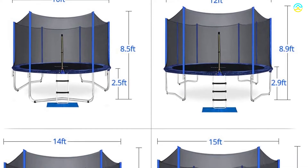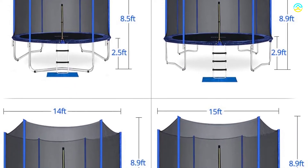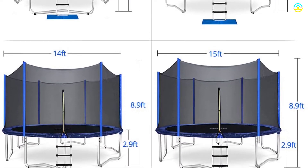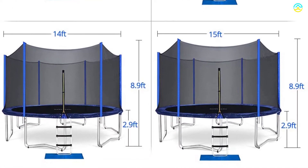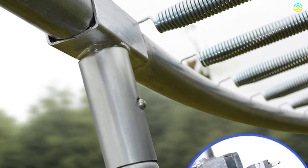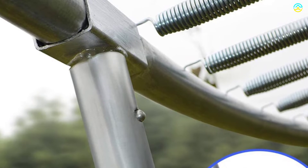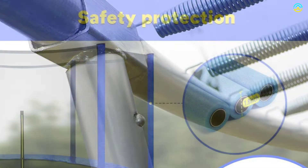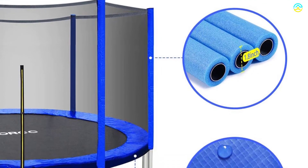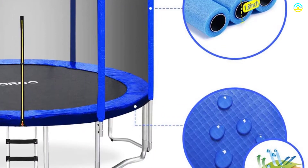The jumping mat of the trampoline includes fade and UV resistance properties, a waterproof surface, and heavy-duty stitching to provide extended service life with no tearing even after years of use. The product offers high bounce due to 7-inch heavily gauged galvanized springs, covered with an enduring thick blue PVC plus PE foaming pad with 0.8 inches of thickness.